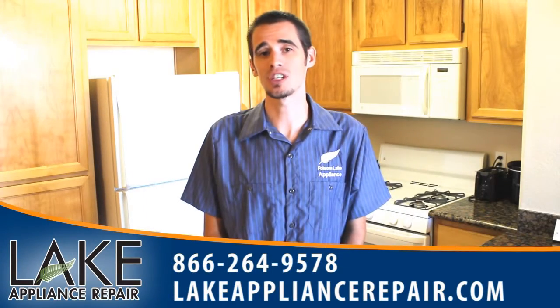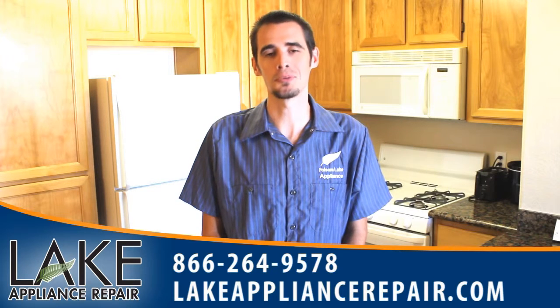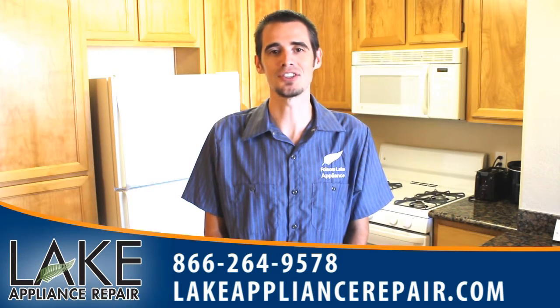Hello, I see you're searching for LG Appliance Repair in your area. Well, Lake Appliance Repair will be able to help you with that. Give us a call with the number below or you can visit our website with the link in the description. We look forward to hearing from you and we'll talk to you soon.